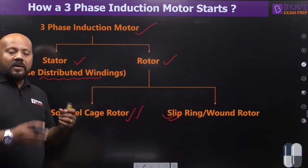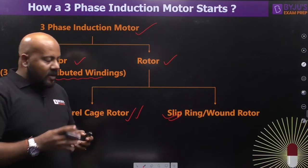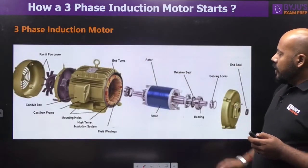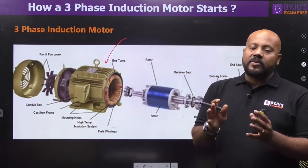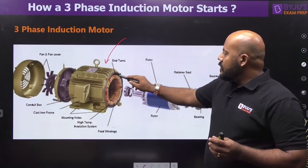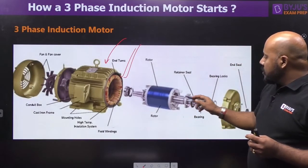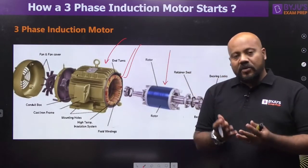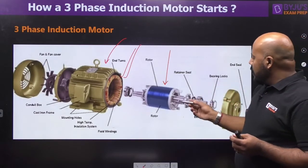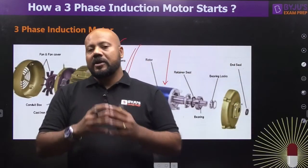In the case of a squirrel cage rotor, copper or aluminum bars are used which are short-circuited at both ends with end rings. Looking at the overall picture of a 3-phase induction motor: the stationary part is the frame of the motor and it houses the stator winding — these are the 3-phase distributed windings. On the rotating shaft, we have either the squirrel cage or the slip ring wound rotor, plus several mechanical parts like bearings to ensure proper functioning.